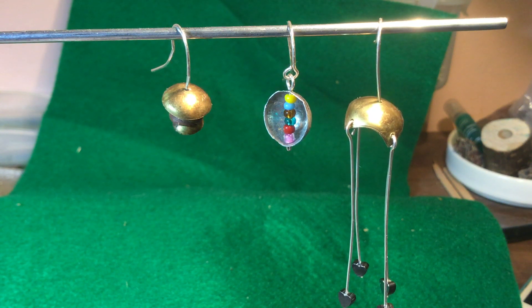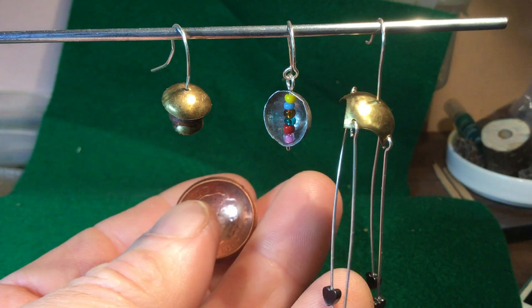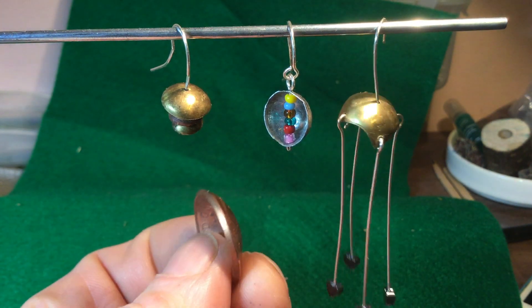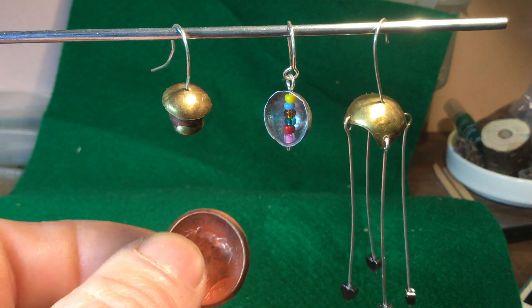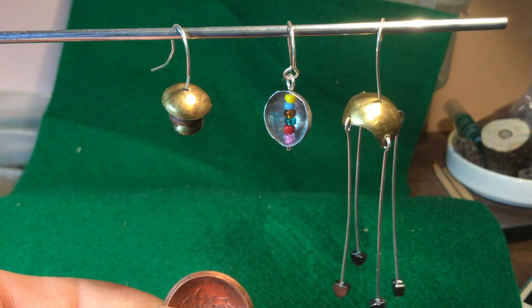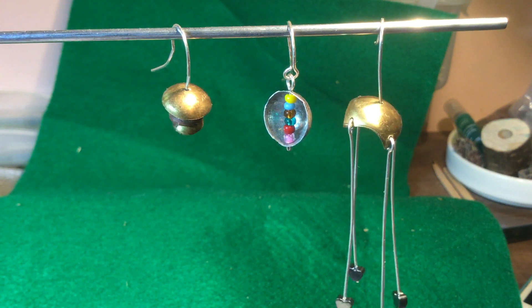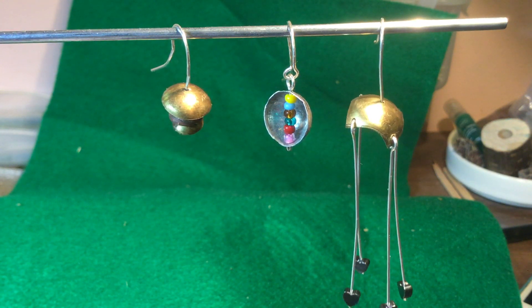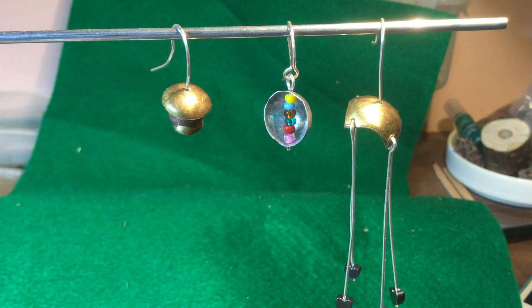These are done as earrings — maybe a copper disc like that — and I could do that as a pendant, I could do a matching set: a pendant, set of earrings, and maybe do a type of bracelet. I'm working on that. But these are the three things I made this morning; I'm quite pleased with them. They're not brilliant I know, but they give me something to work on.